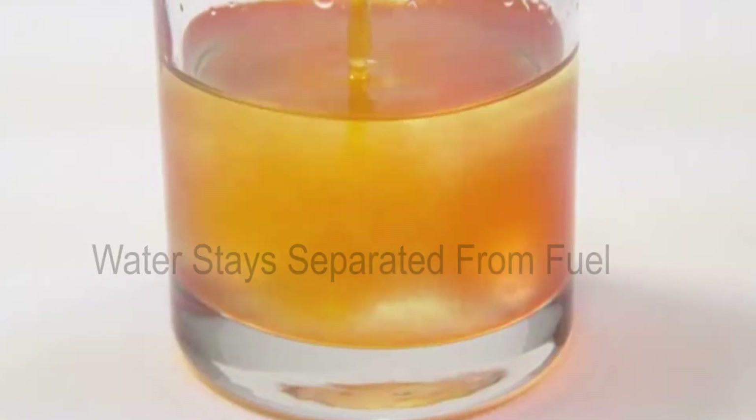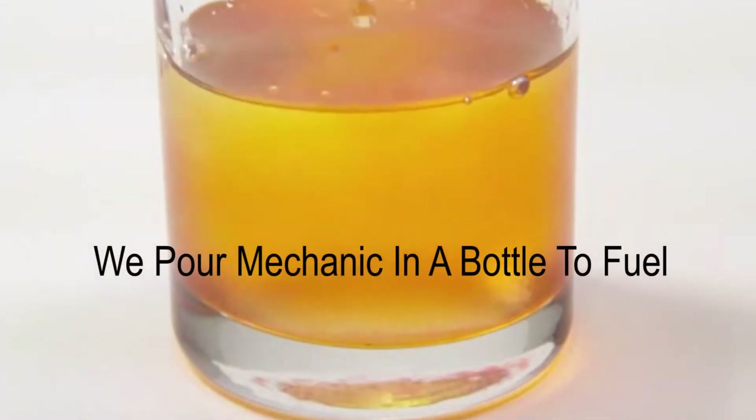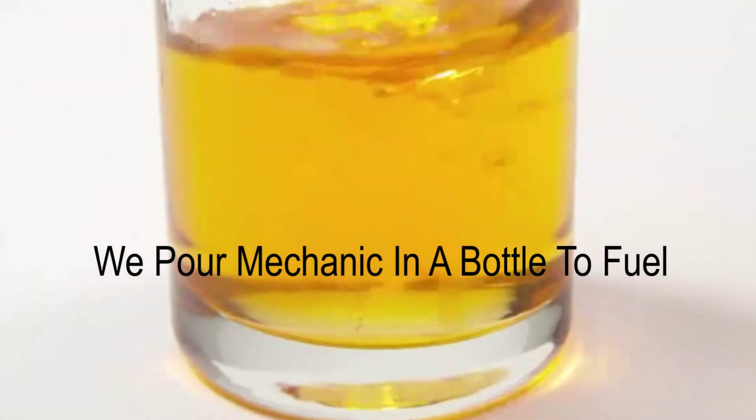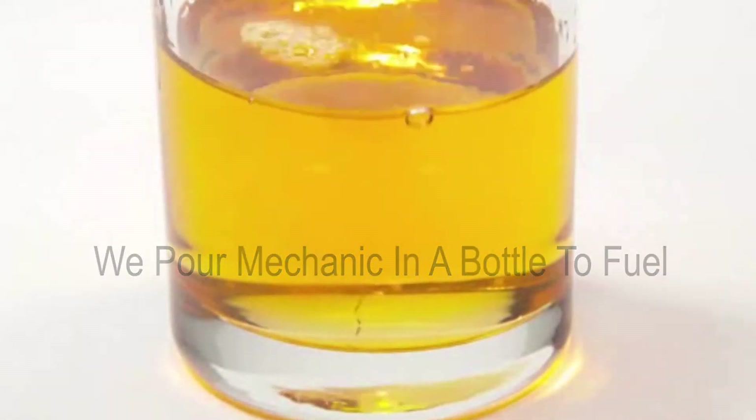Mechanic in a Bottle also helps remove water on the molecular level by enveloping it and passing it through the fuel system one molecule at a time. By doing this it will not harm the fuel system or its components, but ensures that there is no water left in the fuel system.